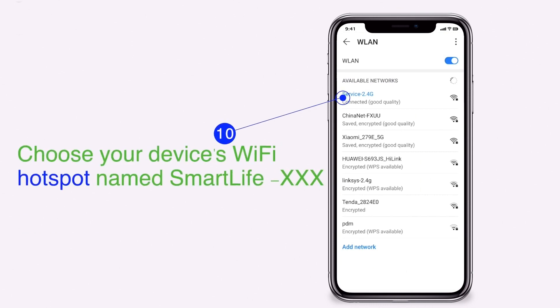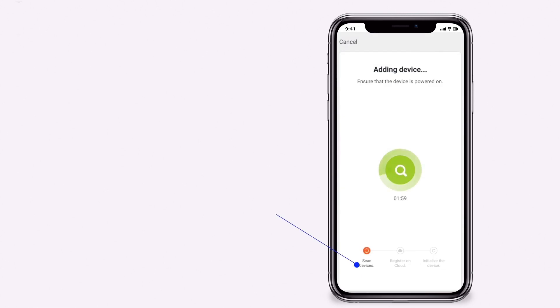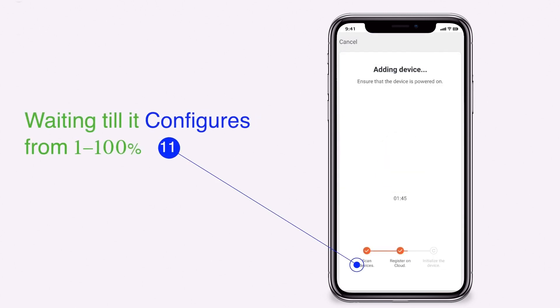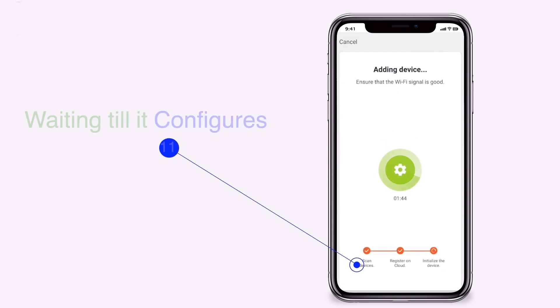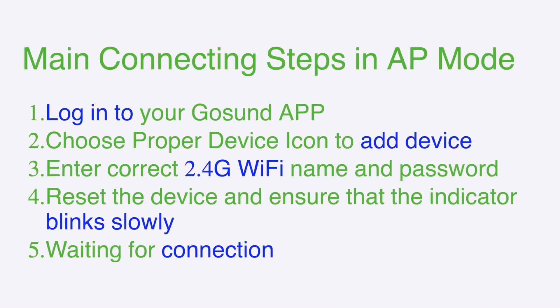Choose your device's Wi-Fi hotspot name — smartlife-xxx — and click connect. Wait until it configures from 1 to 100%. You can now control your plug. These are the main connecting steps in AP mode.